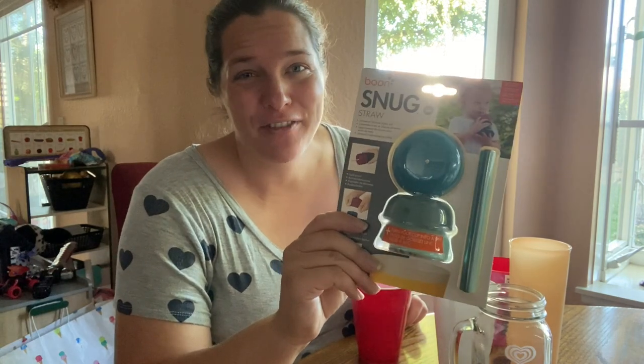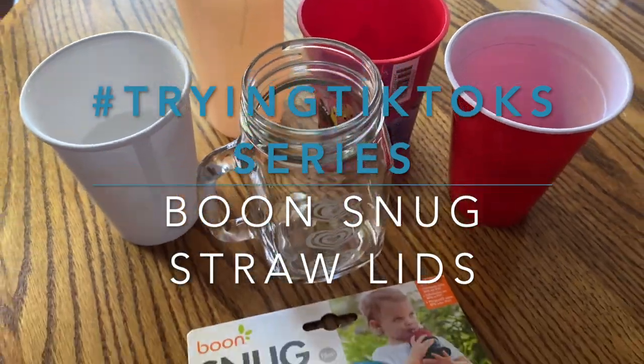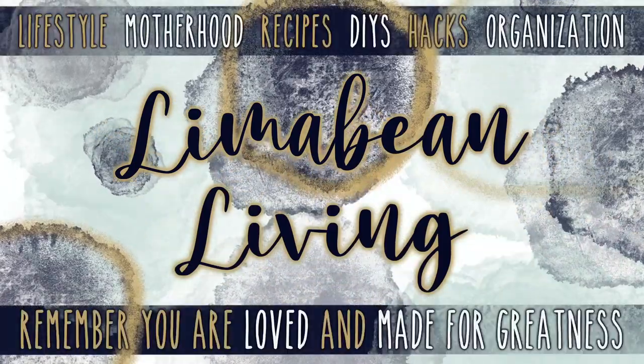As promised, I've got a TikTok try for you. Welcome back to Lima Bean Living. If you guys are new here, my name is Emily. Welcome to my little motherhood channel where I take care of all things mom.